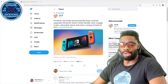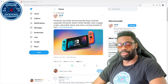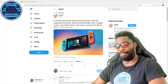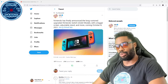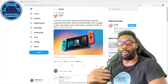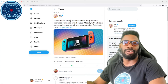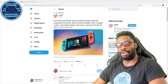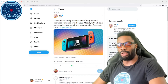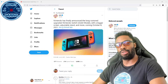Nintendo mainly focuses on their software, and honestly they have some great games — that is their bread and butter. I'm not a big Nintendo guy personally, but as far as hardware is concerned, their hardware has been and probably always will be a step behind everybody else. They only care about creating family-friendly experiences you can only get on Nintendo products.